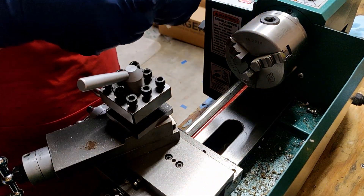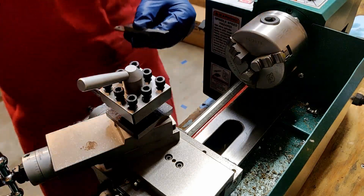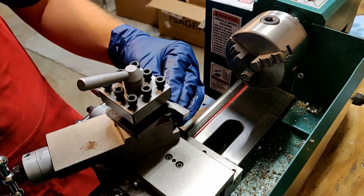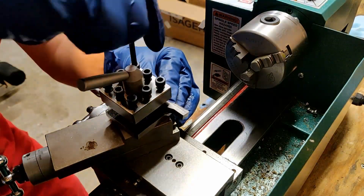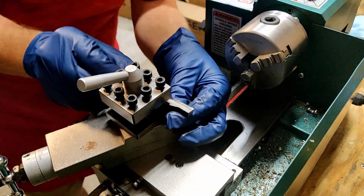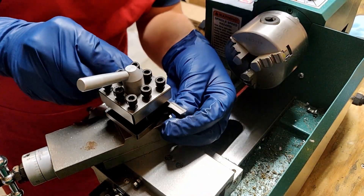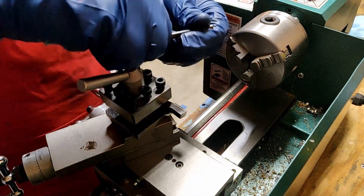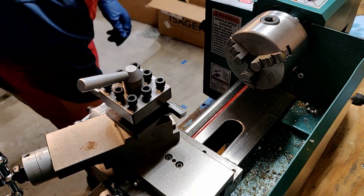This process of setting the tool height and double checking it is the main reason why a quick change tool post would be a large advantage to have here. I'm tightening up these set screws to make sure that the stick out of this tool isn't too far from the tool holder. This will help improve rigidity and make sure my cuts operate properly.